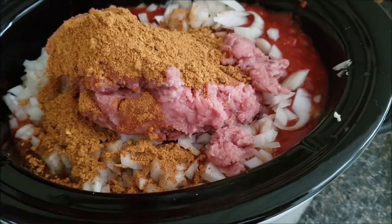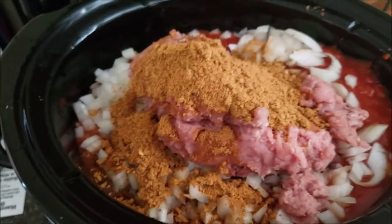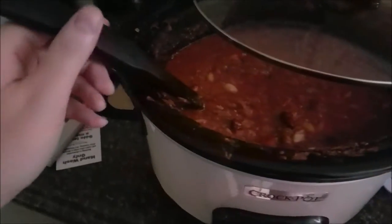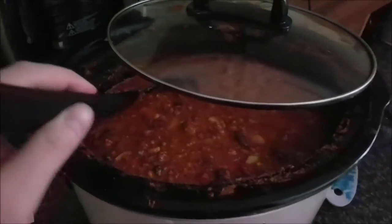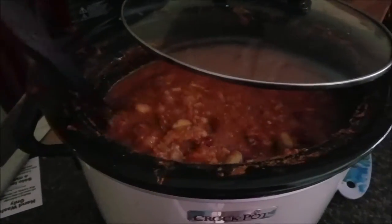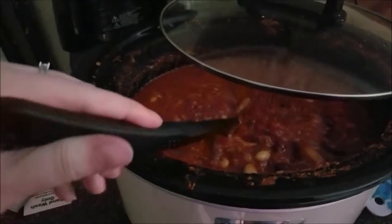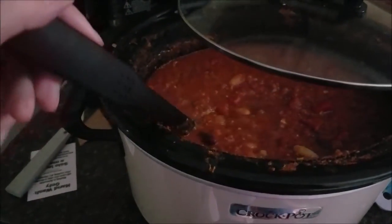I did turn it on eight hours on low. The turkey is pretty much thawed — it's still kind of hard in the middle, so I'm just going to mix it all up, put the lid on, and let it cook away. So about seven hours later, the chili is done. It came out really good — we've already had some for dinner and it is really delicious. Doing this again, I would probably add more seasoning; it was a little bland, so I did add some salt.